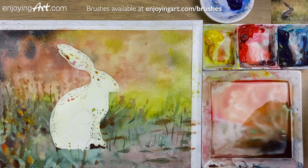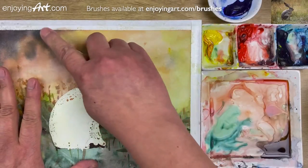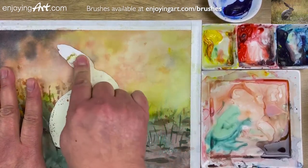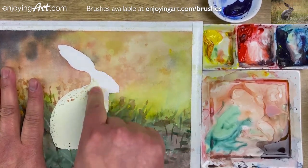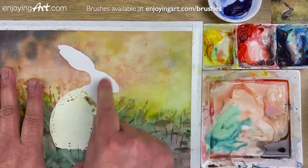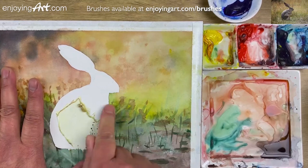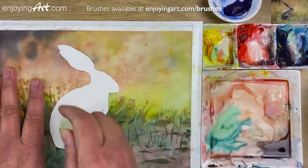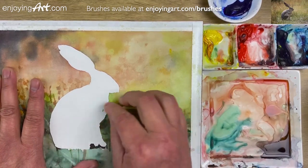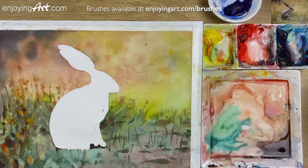Now we're going to wait until it's totally dry. I'm going to come back to remove the masking fluid and we're going to work into the main object. Now the paper is already dry and I'm just going to lift up the masking layer. Almost done.